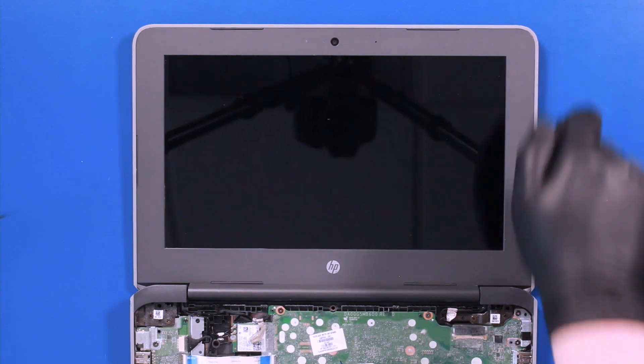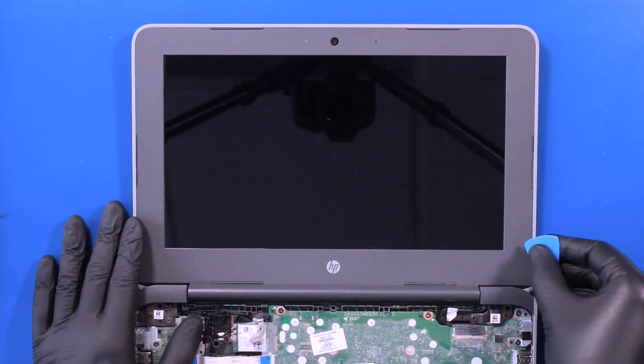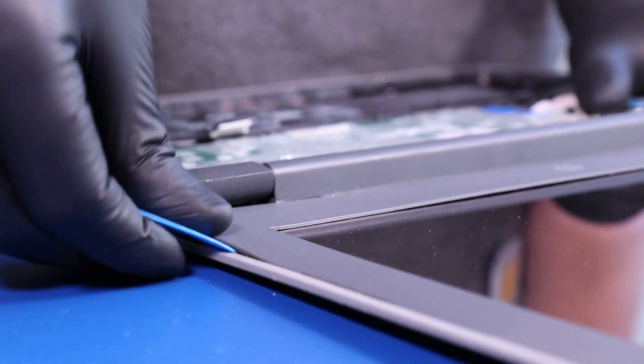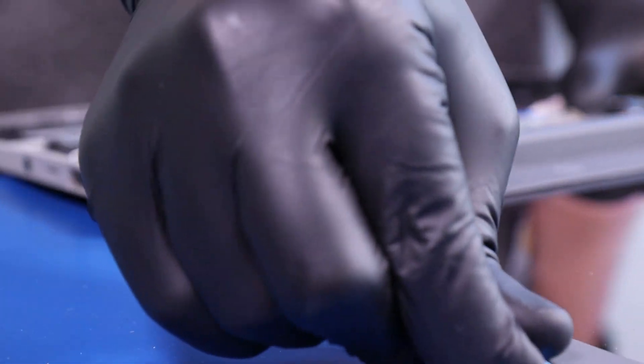Then open the unit back up. Gently insert the opener pick between the back cover and the bezel. Slide along the edges to pop the bezel free.